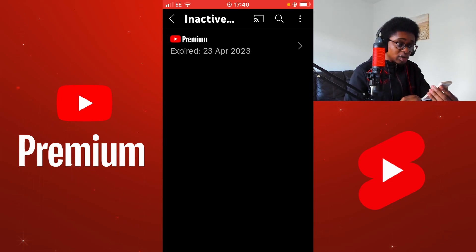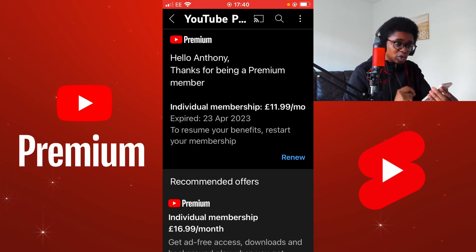You can see that my YouTube Premium expired on the 23rd of April 2023. I'm going to select this. From here, select YouTube Premium. Now I'm going to renew my membership. If you would like to start your membership, select the button applicable.